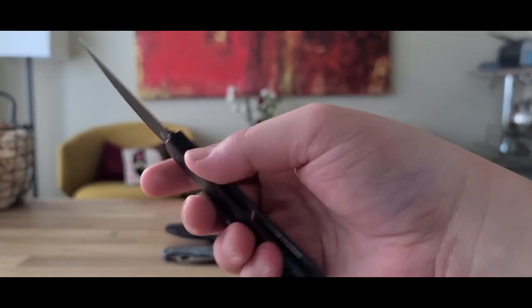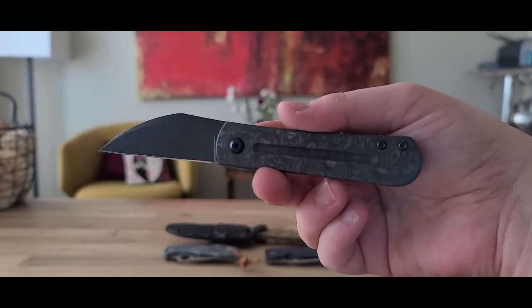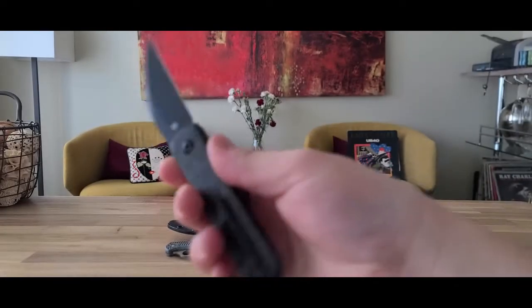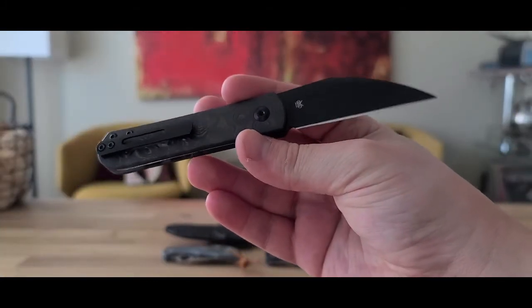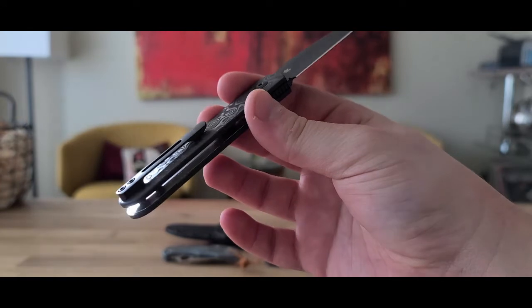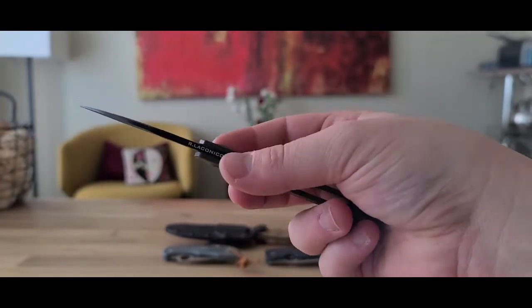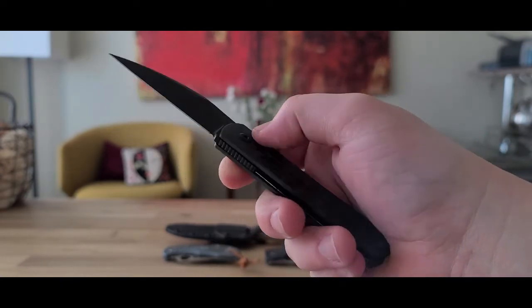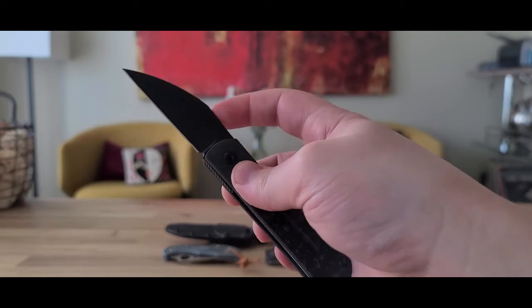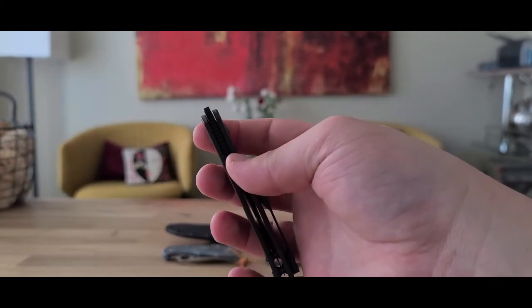It says Ray Lacanico — he is the designer. I don't know very much about Monterey Bay Knives. I suppose they're in Monterey, California, or near there. I'm not sure if it's his company or if he's just a designer that they buy designs from.